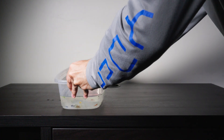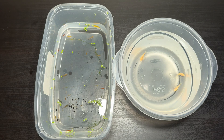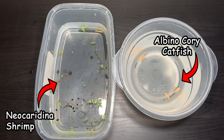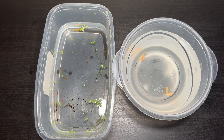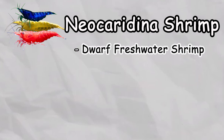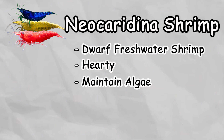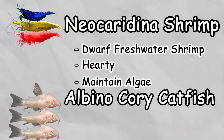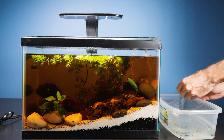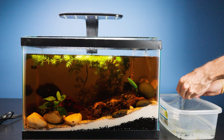Later on that day I received our special order from the local pet store. We got 20 multicolored shrimp and three mini Corydoras — this is what I call the cleanup crew. Neocaridina is a type of dwarf aquarium shrimp that can withstand various water conditions and are also prolific algae eaters. Corydoras are freshwater catfish that are hardy and peaceful. Now let's acclimate our new inhabitants and add them to our river ecosystem.